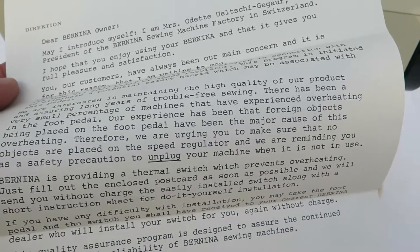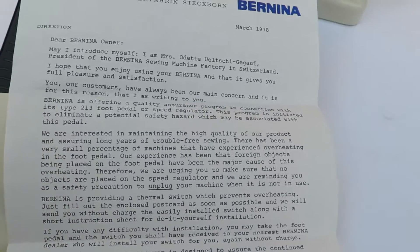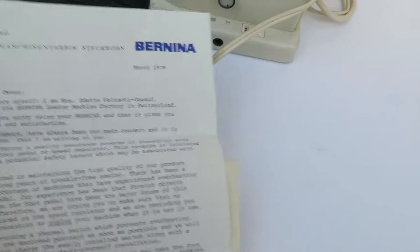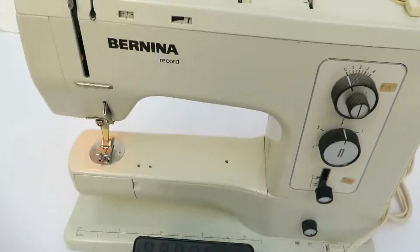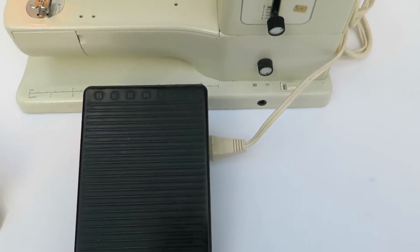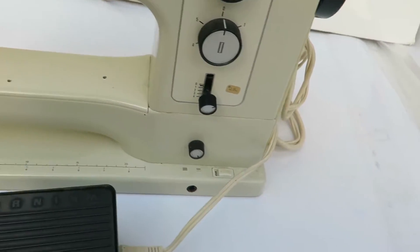So anyway, they give you something about the pedal. They tell you to unplug the machine when it's not in use. Thermal speed switch. So that's it — if you buy this sewing machine, it's up to you, and this is being sold for nostalgic reasons only. They give you some information that says don't use it, because that lady really cares about you.